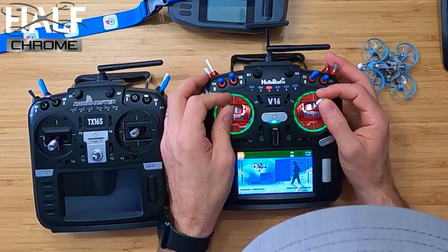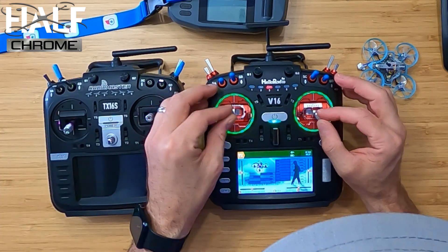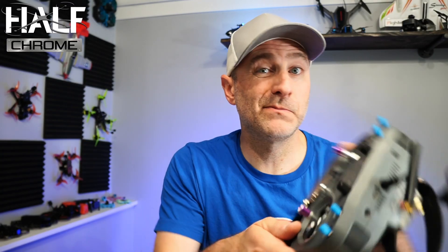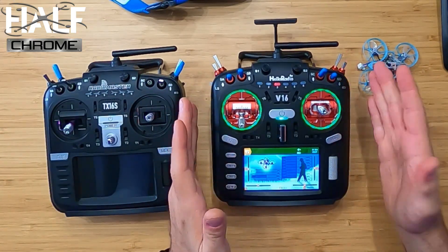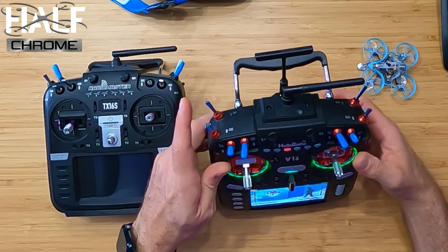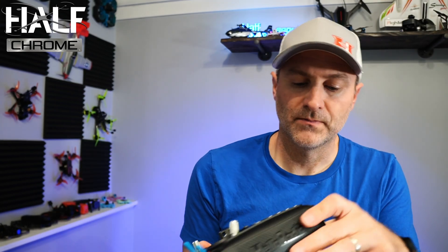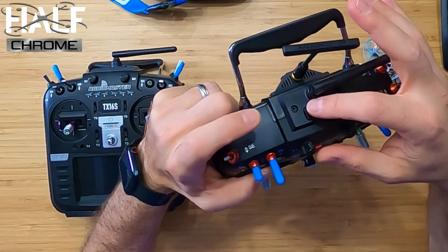Just looking at the radio, it has a really nice feel — essentially the same as my Radiomaster, which I really like. I went to the Boxer because I prefer a smaller form factor, but it's certainly a personal preference. If you want all the switches, this is a good option: three-position all across the top, plus a two-position and a momentary. Charging is in the bottom along with the SD card. The USB-C port for use with a simulator is on the top along with the trainer port.